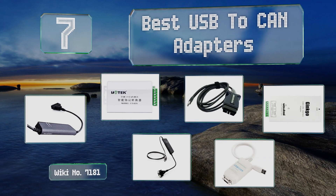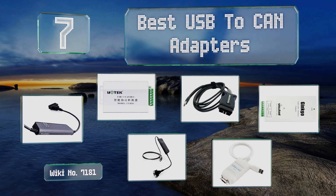EasyVid presents the seven best USB to CAN adapters. Let's get started with the list.